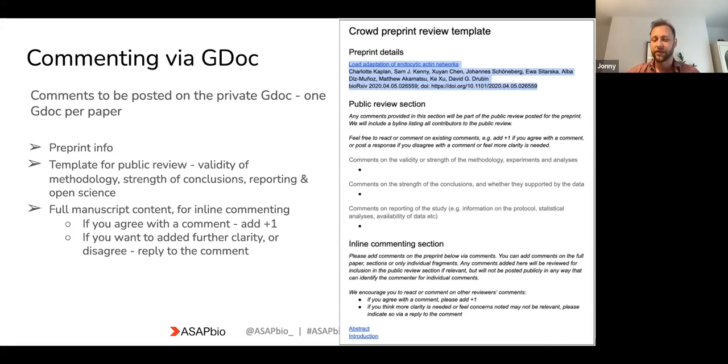We ask for comments on validity and strength of methods and experiments, equally on conclusions and whether conclusions are supported by the data, and then any comments on reporting of the study — things like statistics, protocols, and availability of data. After the first page, the Google doc has an inline commenting section with the entire preprint, where you can comment on individual sections or even a single line. Those inline comments will also be synthesized into the public review that we post.